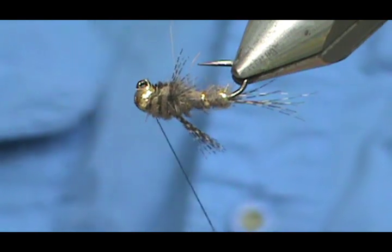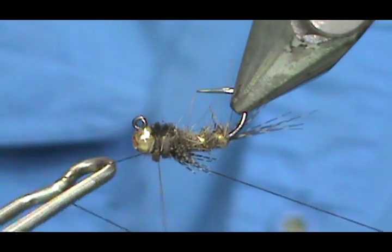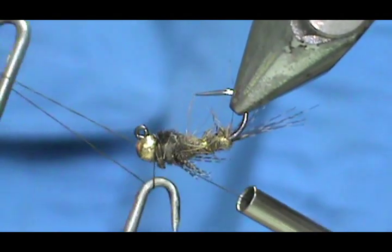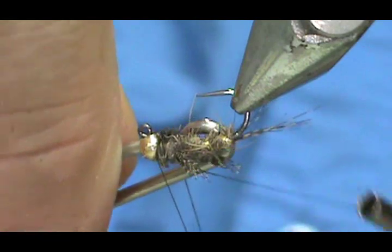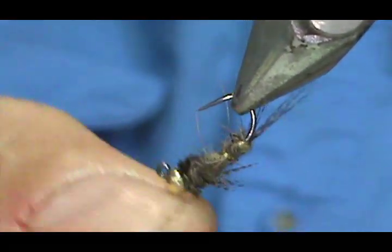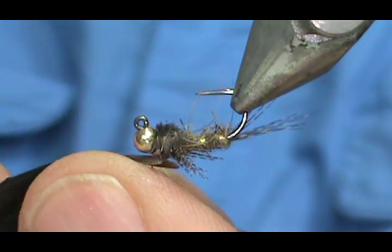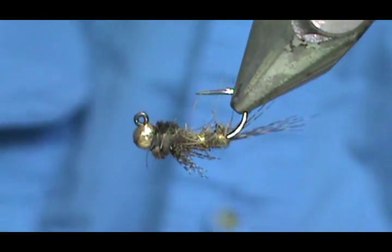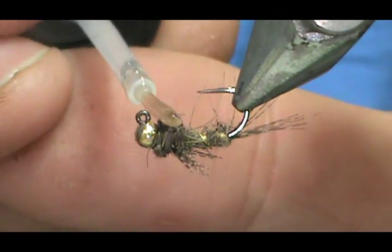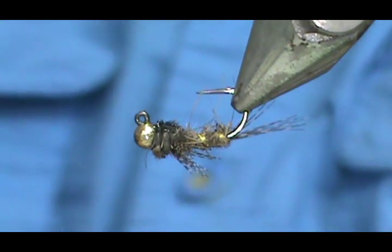Take our wing case and fold that over. Put a couple wraps in front, a couple on top, and trim that off. Now if you have a little bit too much thread exposed you could just put a little bit more dubbing on there, then whip finish. I'm going to make sure that I get that tie-off really close to the bead. Get the poke and snip, and now I can take a little bit of head cement, put a drop on the wing case at the front — that'll soak in and secure that thread.